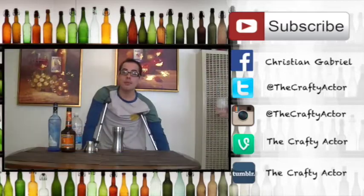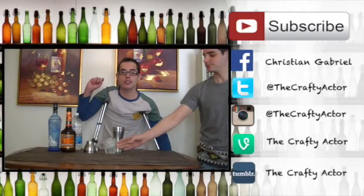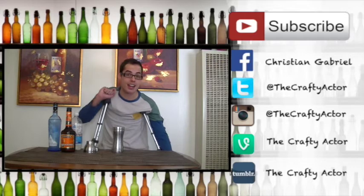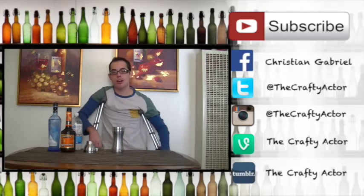So guys, thank you very much for watching. It's been a pleasure having you. If you like this video, subscribe — I make new videos all the time. Give me a thumbs up so I can keep on making more. And if you like me, subscribe to The Crafty Actor on Tumblr, Twitter, and Snapchat. I make new content all the time on those.